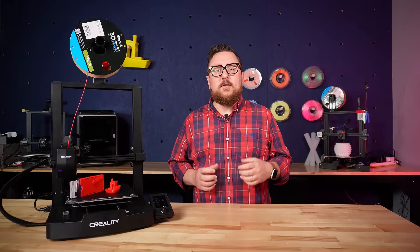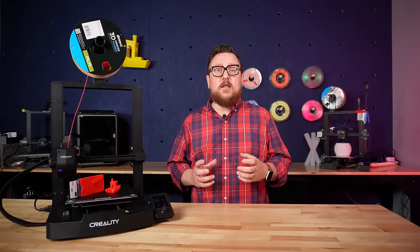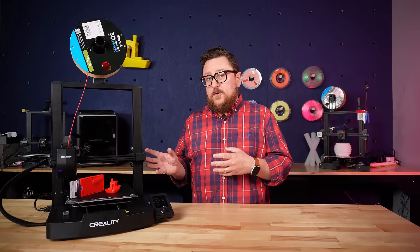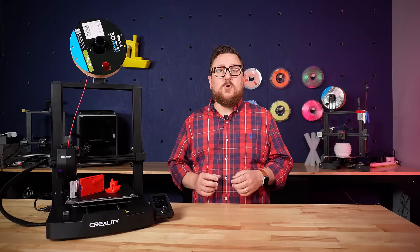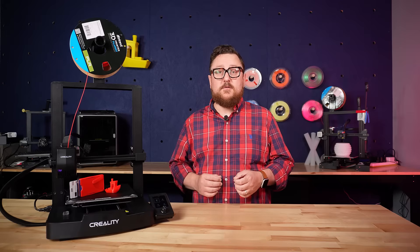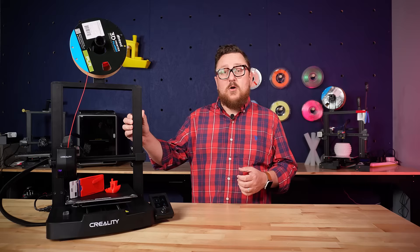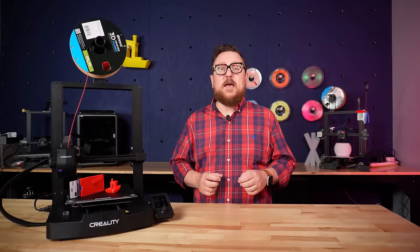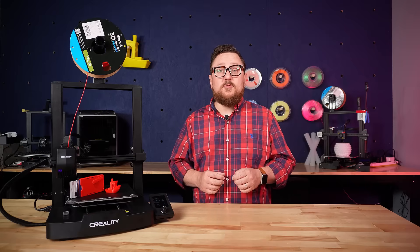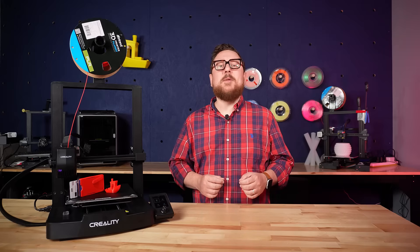As we've seen more and more recently the push toward core XY enclosed 3D printers at a higher price point, it is nice to see that Creality is still focusing on the entry level. This could be your first printer, or maybe it's one you're going to add to your arsenal to get more output. This Creality Ender 3 V3 SE is a long way from the original Ender 3 Pro or Ender 3. Make sure to check out Micro Center's YouTube channel for more videos like this, and as always, like, comment, and subscribe. We'll see you next time in the Maker Lab at Micro Center.